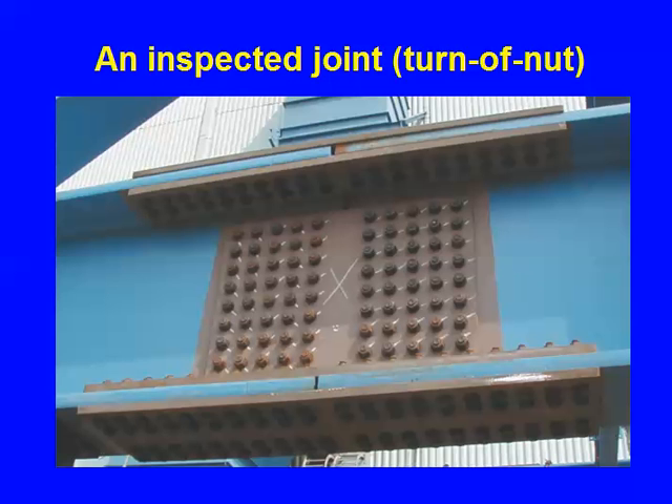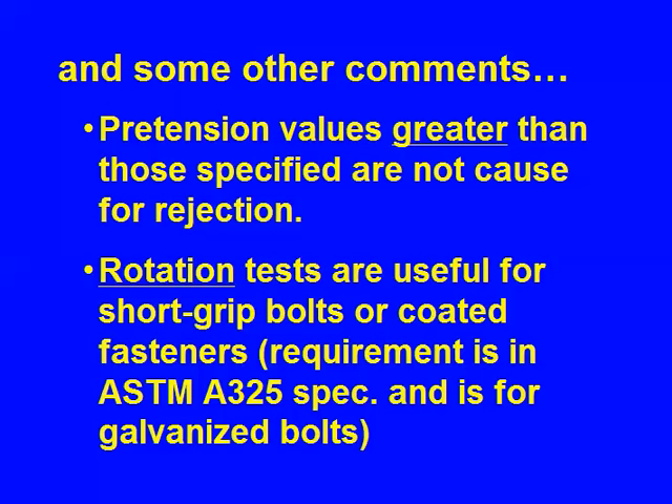That's an observation easy to make with a joint of this magnitude — not so easy necessarily with smaller joints. Can we have pretensions greater than specified values? Yes, no problem. Didn't break the bolt. And the specification specifically says: pretensions greater than those specified are not cause for rejection.